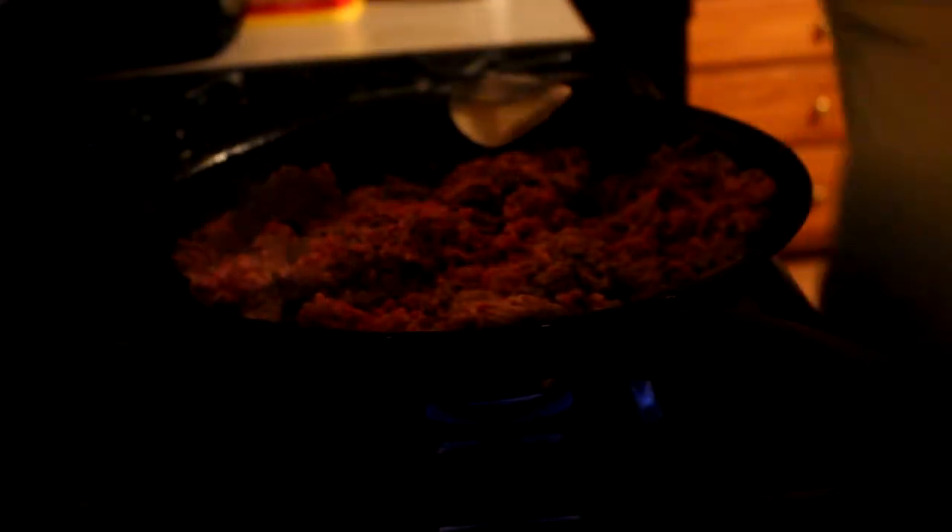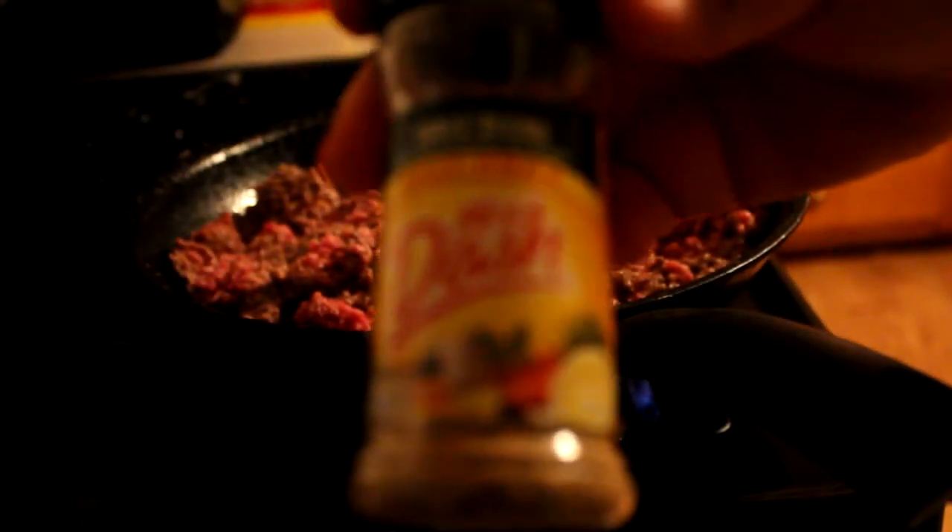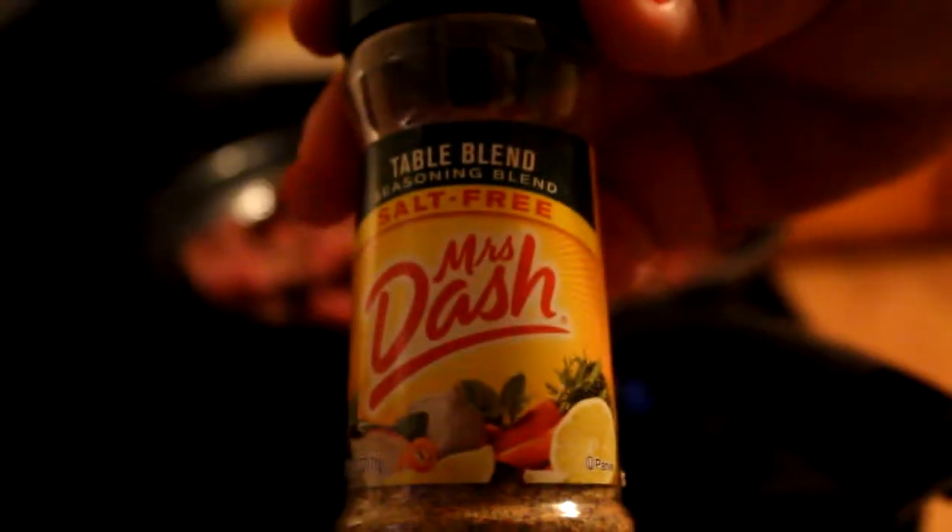The only seasoning I'm using is Mrs. Dash Table Blend — it's kind of like my favorite seasoning from Mrs. Dash. You could use taco seasoning if you wanted lower sodium, or a salt-free one, or if you make your own. You could pretty much use whatever seasoning you like. You can also add mustard to the meal or find some type of low-calorie substitute for mustard to put on top of the food.